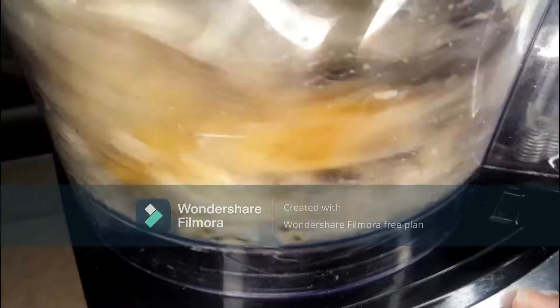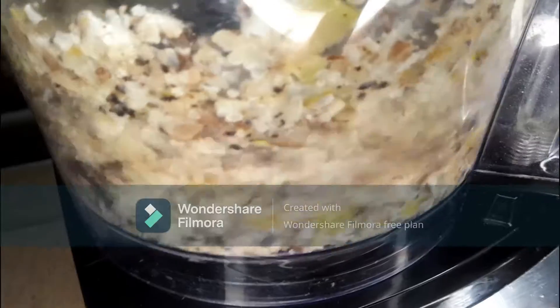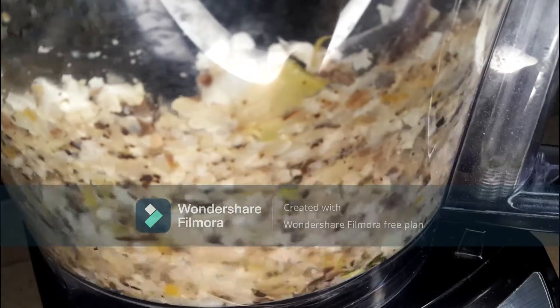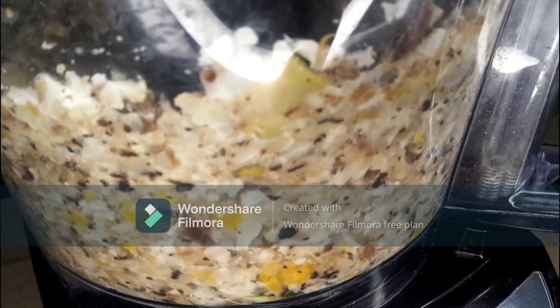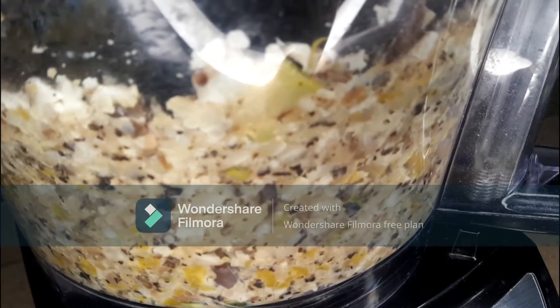I'm going to pour these vegetables into a food processor and blend them. I don't want it to be pureed — I want the meatballs to have a bit of texture, so I'm just going to chop them until they look like this.